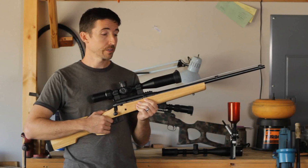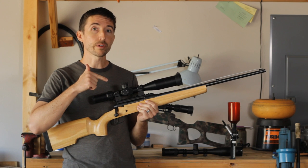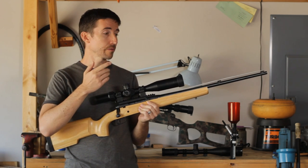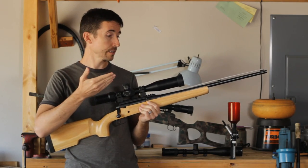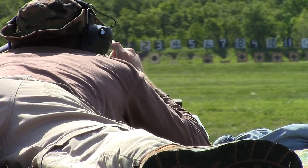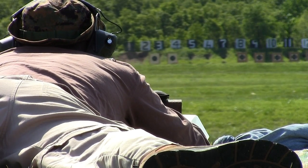Over a year ago, I launched a project to turn a budget deer rifle like this Axis into a long-range precision rifle. If you were following this playlist from the beginning, you know that the experiment was pretty much a success. The rifle itself was excellent, and I was able to take it to a 600-yard match and prove it, and it actually came out pretty well.